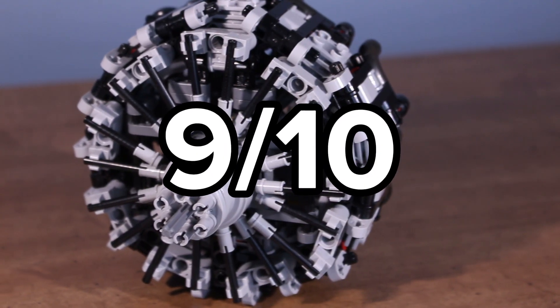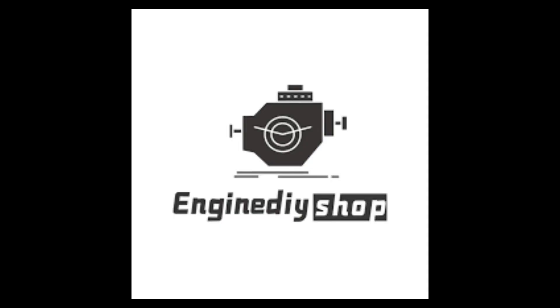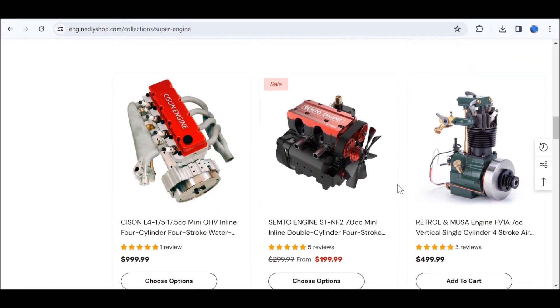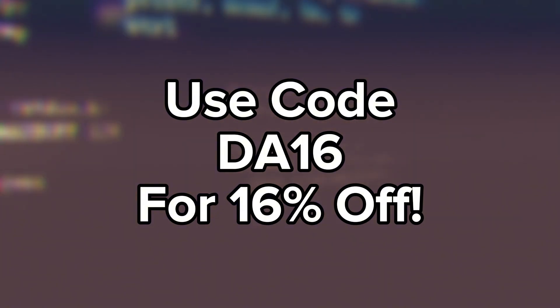Overall, I'd give this engine a 9 out of 10, and the only reason it's not a 10 out of 10 is because of the small problems I had with the parts. I want to thank Engine DIY Shop for sending me this engine. If you want to check them out, there's a link in the description, and if you use code DA16, you can get 16% off your purchase.